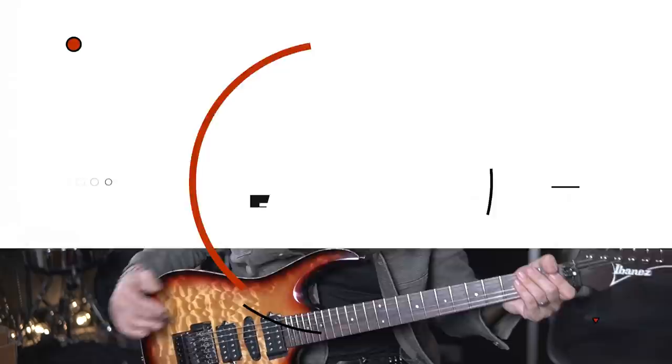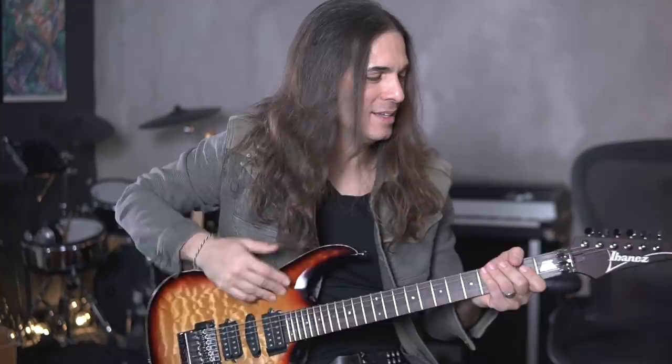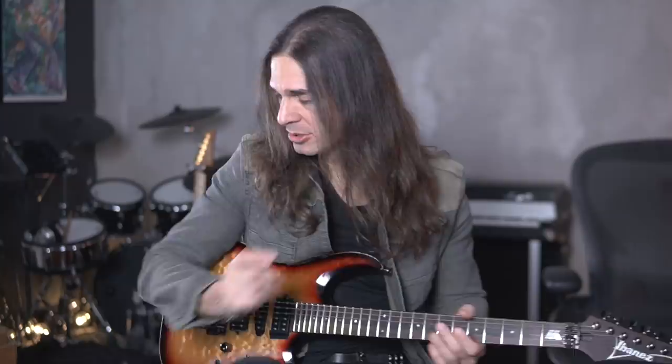One thing I do — I don't use any product on top of the strings. I wash my hands before playing; I always have to have clean hands. The strings have to feel clean and smooth. Same with the back of the neck — it has to be nice and smooth. I don't care if the guitar has dents or scratches, but never on the back of the neck. The feel of the neck and the strings is very important.